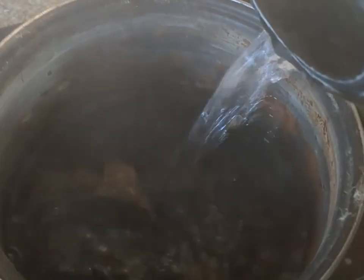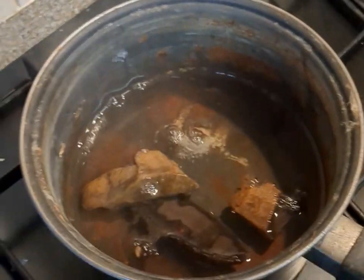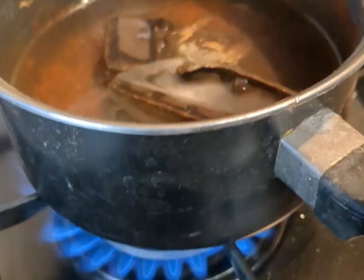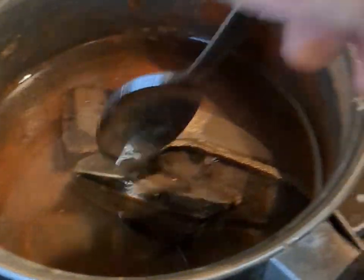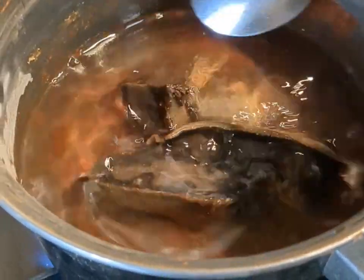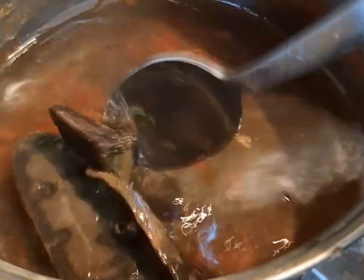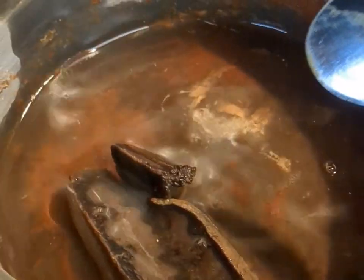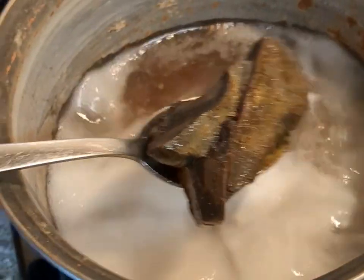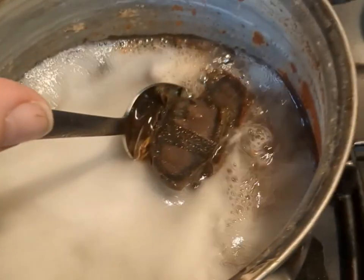I'll stick that in there and hopefully it will become mouldable. It has gone soft but I'm just, as you can see, putting some extra heat to bring it back up to the boil and then try and wad it all together. It's nearly there — it's getting a bit softer. Just put it in there.